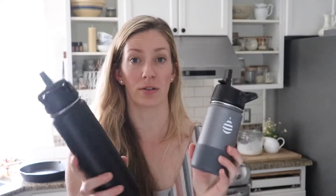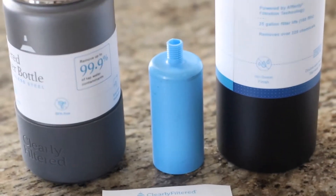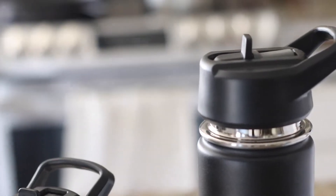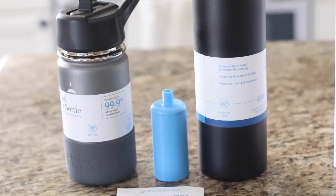Now I'm going to talk about the pros and cons of the Clearly Filtered filtered water bottles. The steel water bottles' pros are that they are very easy to hold, easy to assemble, and easy to use. The priming process for the filter was also very easy. Of course, the biggest pro is that it removes over 220 chemicals and contaminants from the water. I'd feel safe giving this to my children to have clean water all day. It's pretty easy to clean — you just rinse it with soapy water.